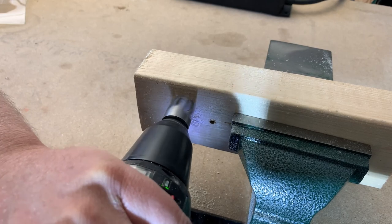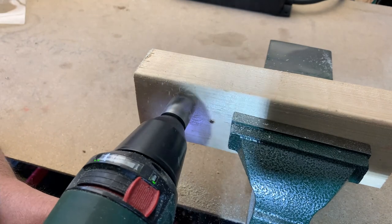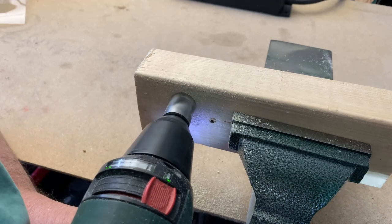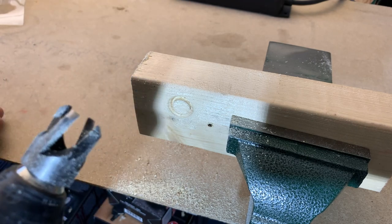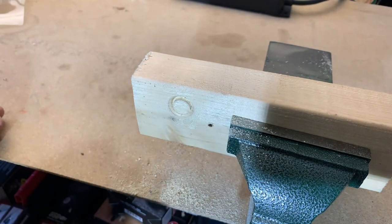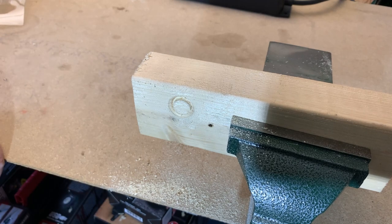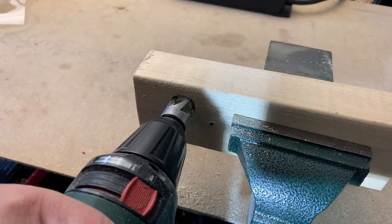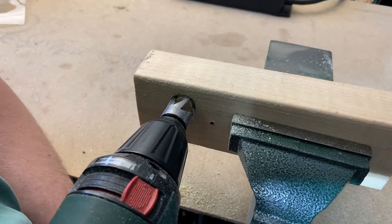This is a drill press tool predominantly. I don't think one's going to have much luck. You can see it started, so if one had patience and time, probably with a mains drill, not a battery-driven drill.